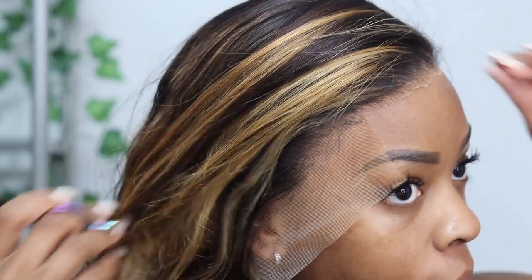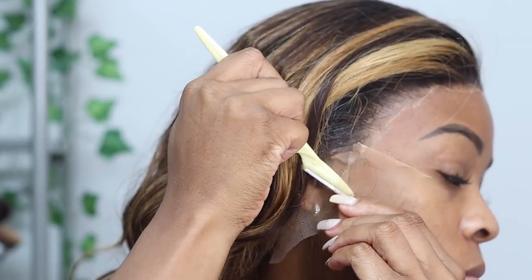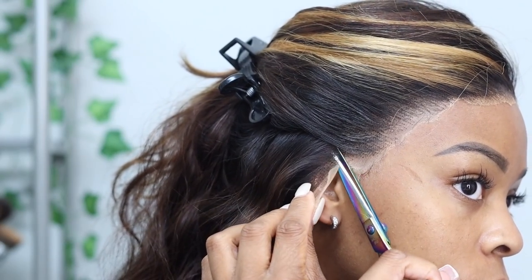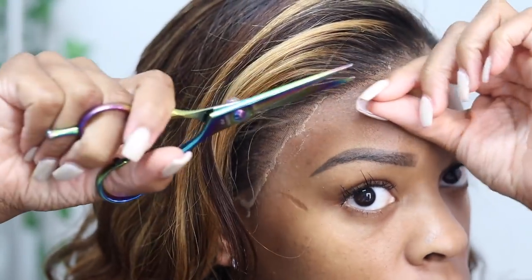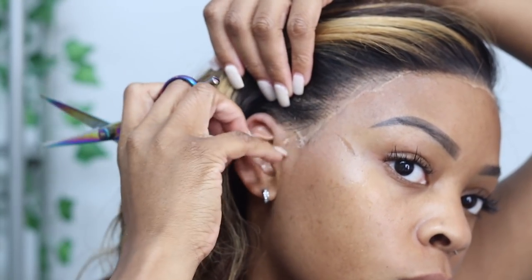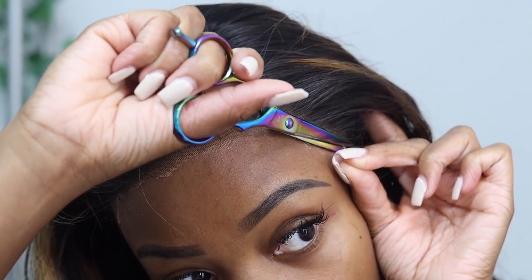Sometimes the lace just turns out like this — and sometimes it could be the lace itself because this lace was a little thick. It's transparent lace that gives that ashy look you have to finesse. Lace is a finesse game. The more you finesse your lace — if I had bleached the knots it probably would have gone smoother. You've got to get it to be your skin color, cut that lace right. It's like a piece of art; you've just got to try to blend it in the best way you can to match your skin.